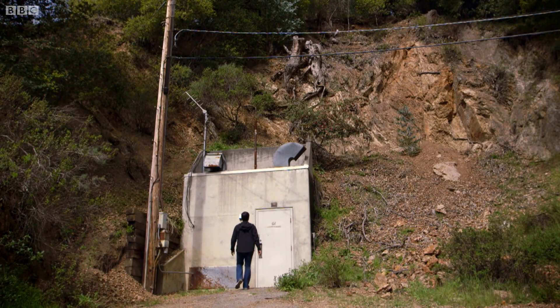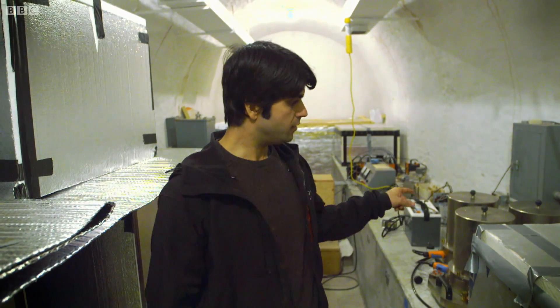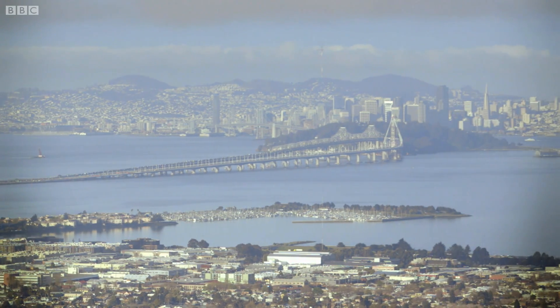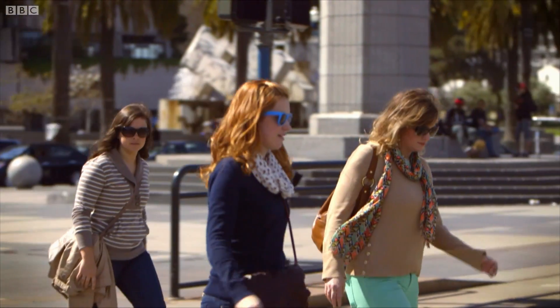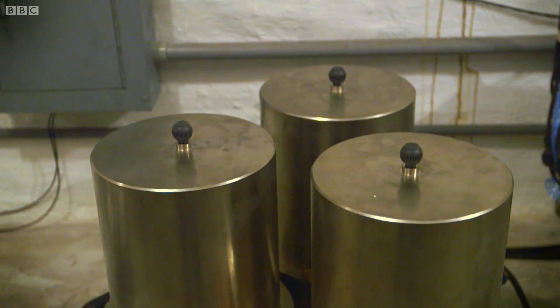Our understanding of earthquakes comes from expensive equipment buried deep underground. This bunker contains some of the most sensitive seismic equipment on the globe — if there was a magnitude 5 earthquake on the other side of the planet, this would see it. The problem is, even here in San Francisco, where hundreds of thousands of people live directly on the San Andreas Fault Zone, the current sensor network isn't good enough to send reliable warnings out to the public. Building thousands more seismometer stations at about $80,000 each isn't really feasible.